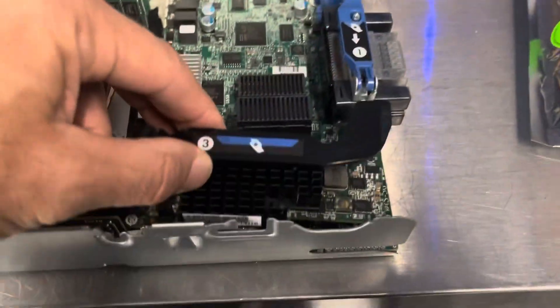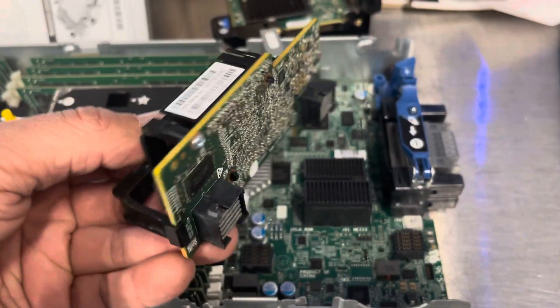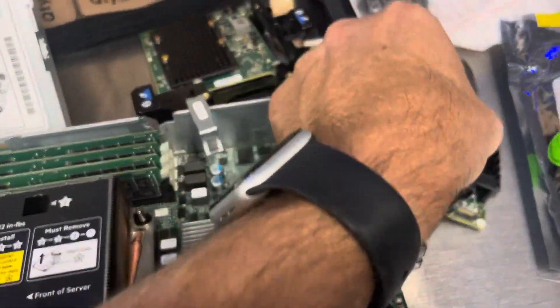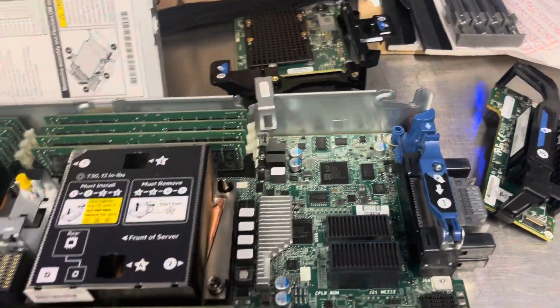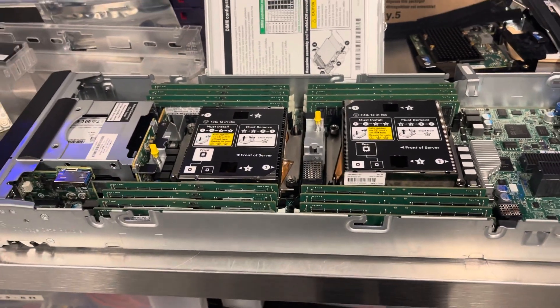This one here, shown as number three, is the 20 gig port. We're going to remove this and replace it. I hope that helps you guys out — any questions, let me know. Thank you.